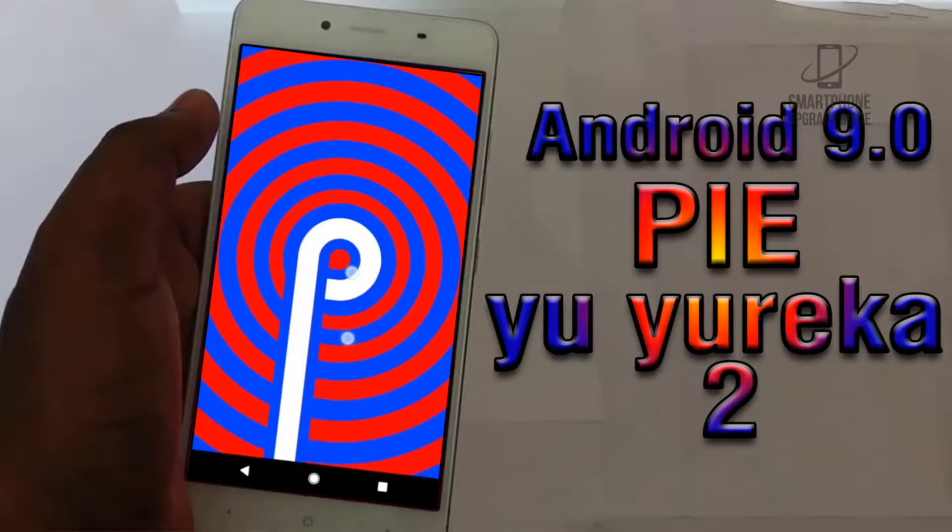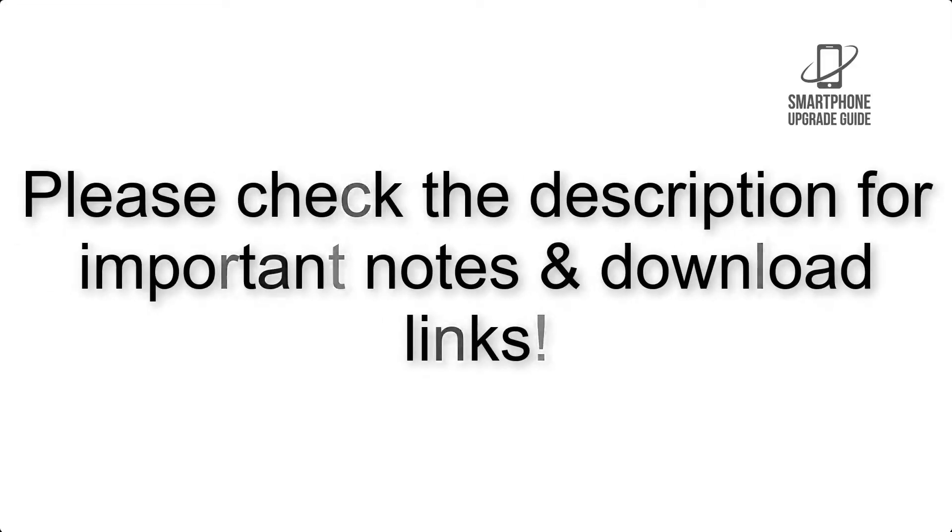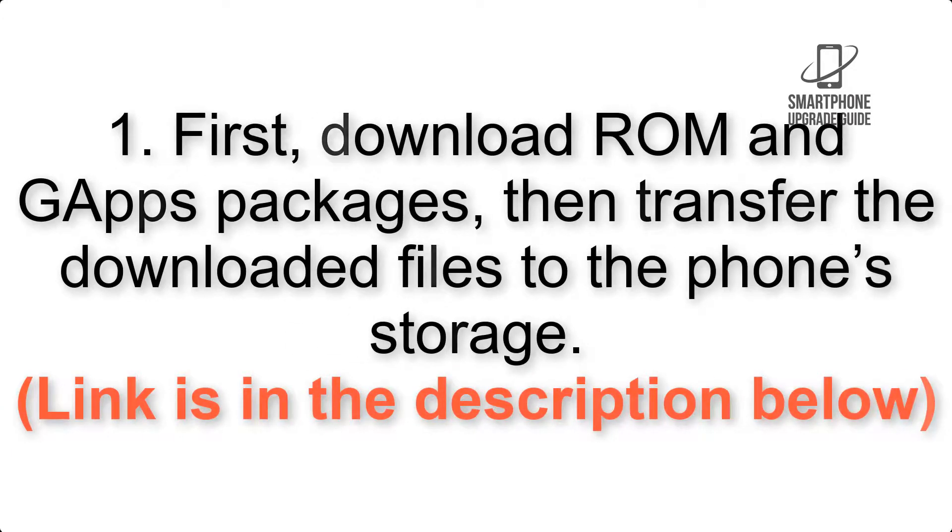Install Android 9.0 Pie on your Eureka 2 via Lineage OS 16. Please check the description for important notes and all the download links. First, download GApps packages, then transfer the downloaded files to the phone storage. The link is in the description below.